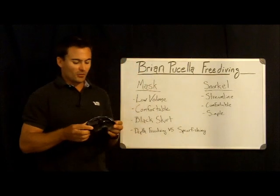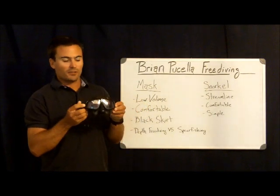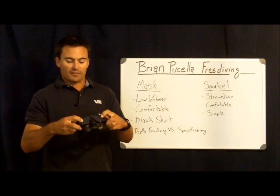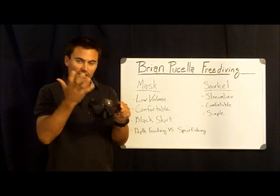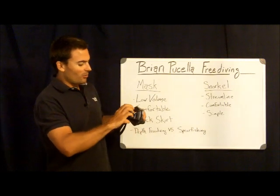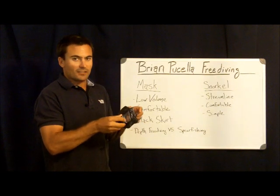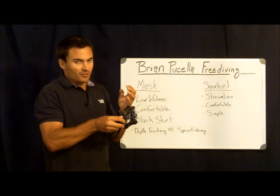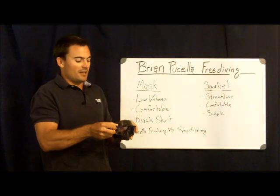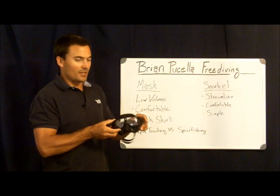The more modern mask that most depth freedivers are using nowadays is this one — it's by Aqualung, called the Aquasphere. It has a completely flexible plastic frame with flexible plastic lenses that flex as you go down. This mask can actually crush in and compress onto your face without requiring as much equalization. Not only is it probably the most low-profile and low-volume mask on the market today, but once you reach a certain depth, you no longer need to equalize it — it will continue to crush in on itself, the lenses and frame forming under your face without requiring further equalization.